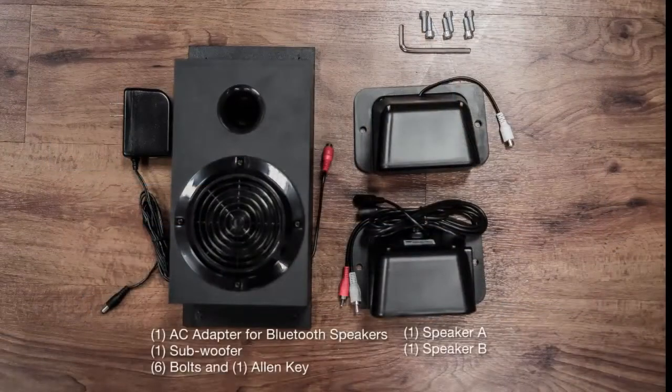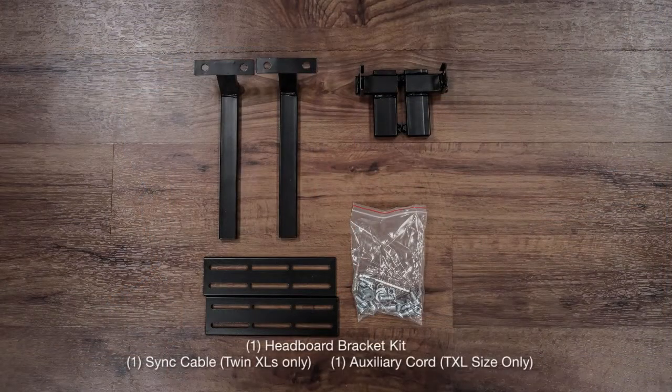Also included: one AC adapter for Bluetooth speakers, one subwoofer, six bolts, one Allen key, one speaker A, one speaker B, one headboard bracket kit, one sync cable if putting together two twin XLs, and one auxiliary cord if putting together two twin XLs.